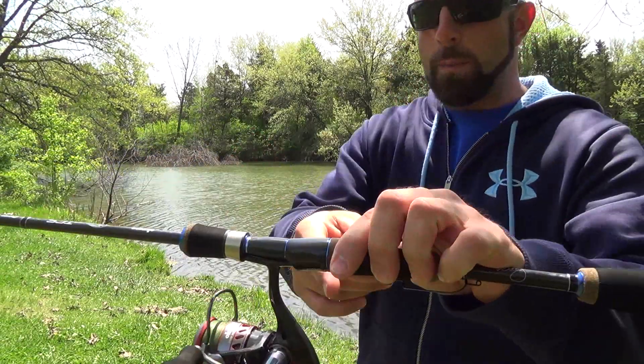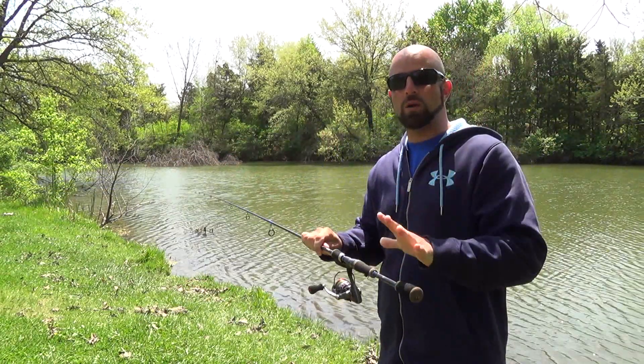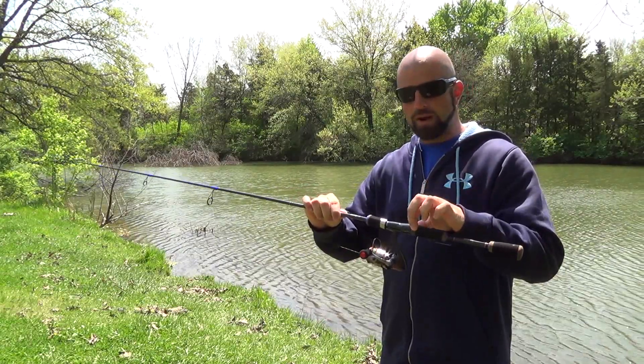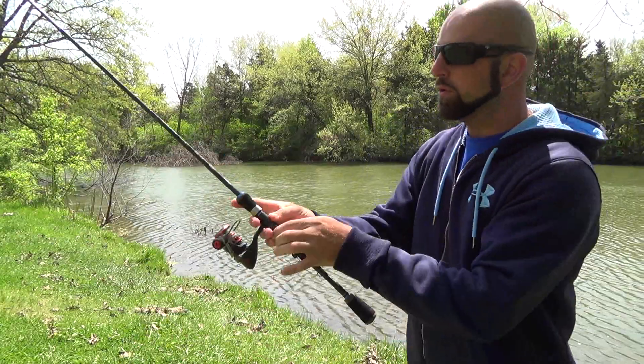It also has carbon right by the back foot of the reel. Other materials were used to keep the weight down — this rod weighs in at four point five ounces. We have a split grip EVA foam rubberized cork. You'll also notice the threads are not exposed when you're holding the rod, giving you a nice comfortable grip.